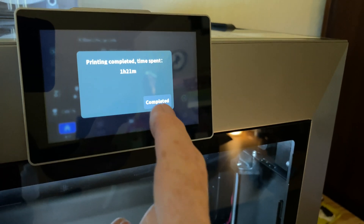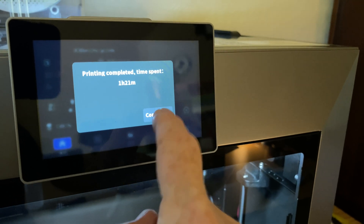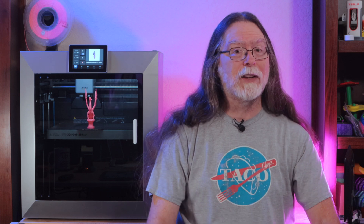And last, sometimes after a print job, the touchscreen is unresponsive and can take several touches before it responds. I have no idea why it's doing that. But that's it for the dislikes list.